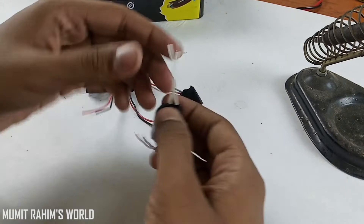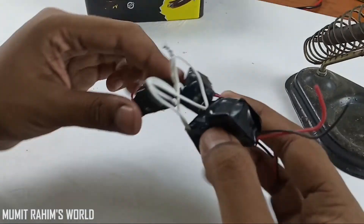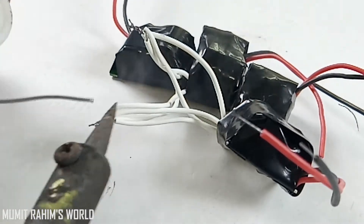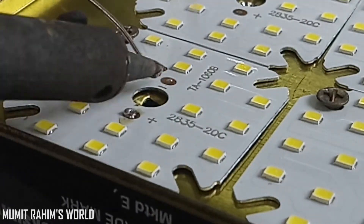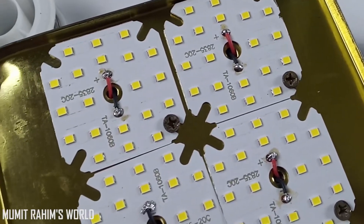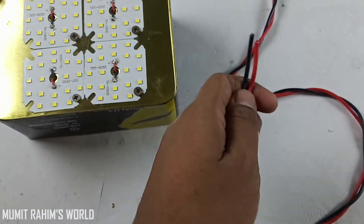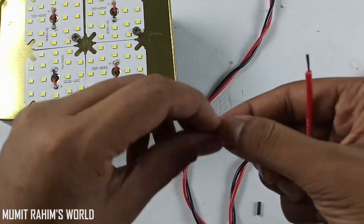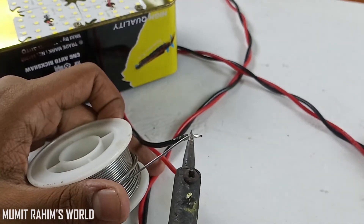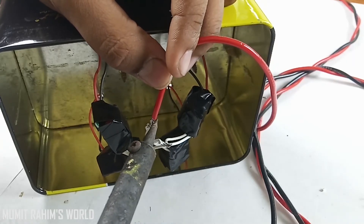Now connect all the live and neutral wires like this, and then solder them. Put some solder onto the solder pads of the LED. Connect the output wire of the LED driver to the LED panel. Cut the wire, then solder the AC wire and connect them into the LED driver's input.